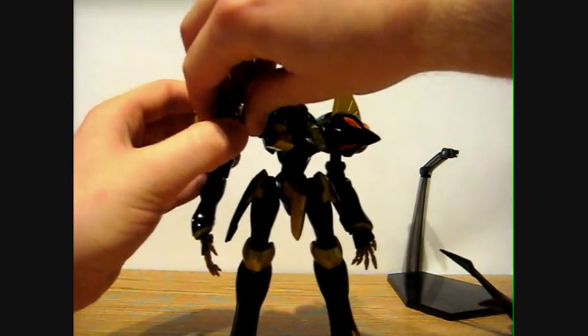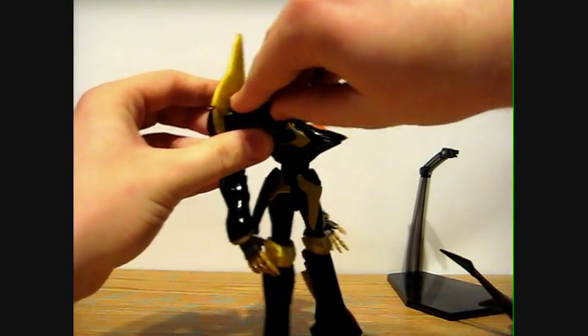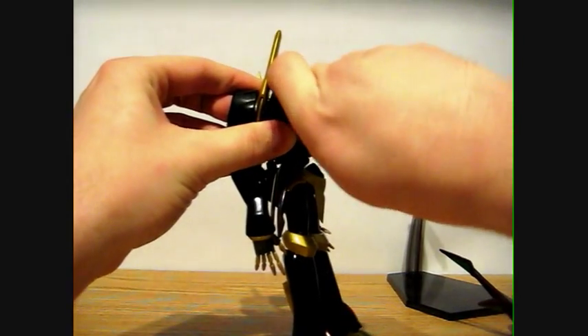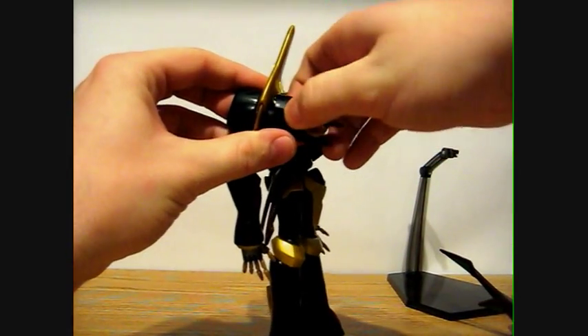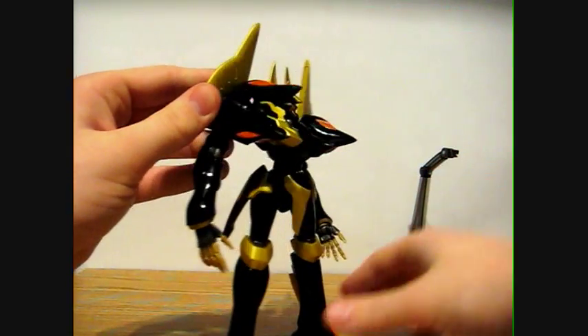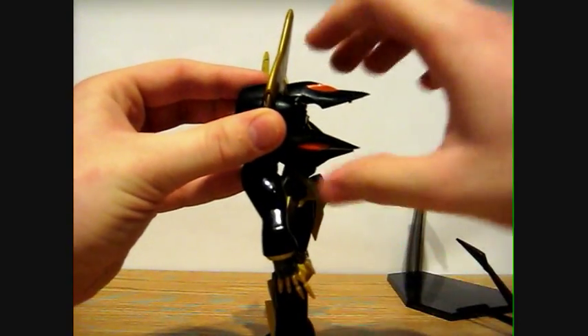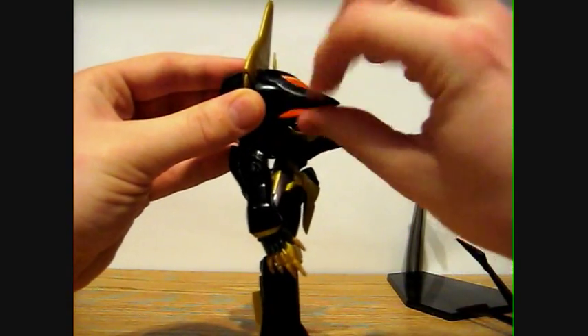These pieces right here kind of flip up to show the cannons. If I can get those up — yep. This works on both shoulders; I'm just going to show it on this one. So those look pretty nice when you flip them up.